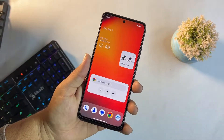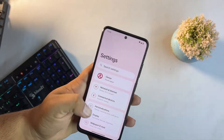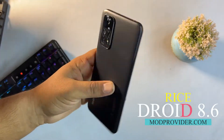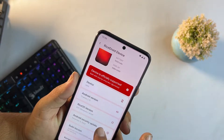Hey guys, welcome back to another video. Today I'm going to show you a full review of the latest RisingOS ROM for the Redmi Note 11. As you can see, the Redmi Note 11 is in my hands and this is RisingOS.